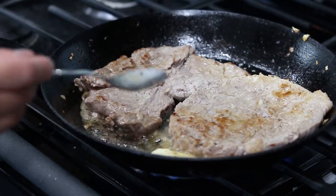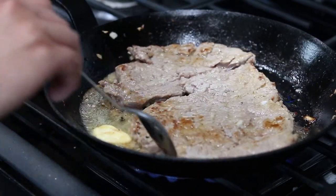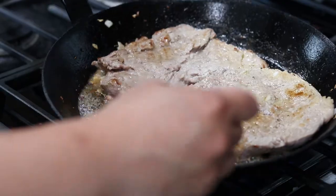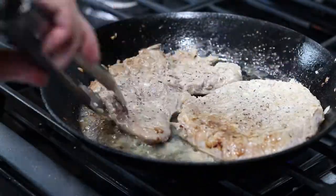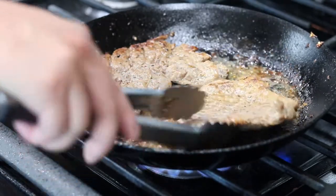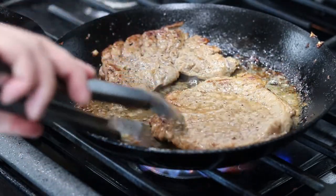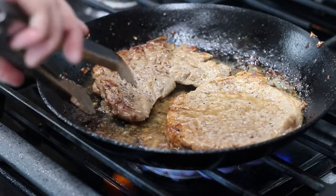The steak will be cooked well done, so don't worry about overcooking it. Pounding the meat and marinating with the onions will make it tender enough. After about five minutes of cooking, the steaks should be ready. Set them aside on a cutting board.